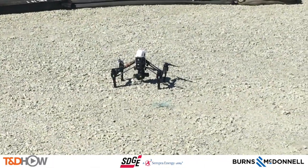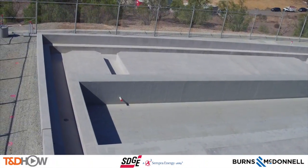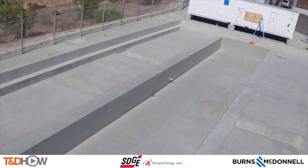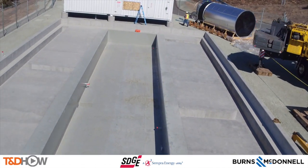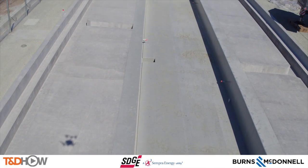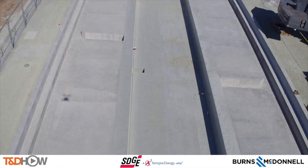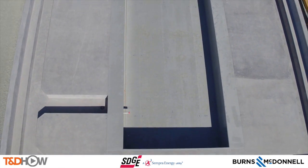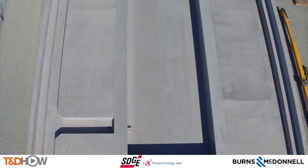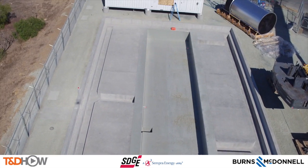And with that, you have now seen our TND How video on the use of a drone for a visual site inspection. Our participating utility, San Diego Gas and Electric, has been flying drones for nearly a year now, and they are expanding use of drones for line inspection and assessment, vegetation management, detection of hotspots, and many other uses. Our video sponsor, Burns and McDonnell, also has a program advising utilities on the use of unmanned aerial vehicles. I am Jim Ducart with TND How videos — thank you as always for watching.